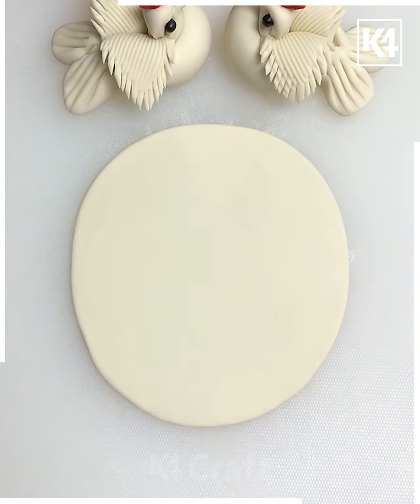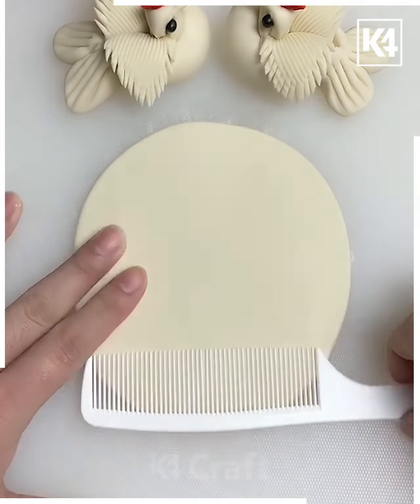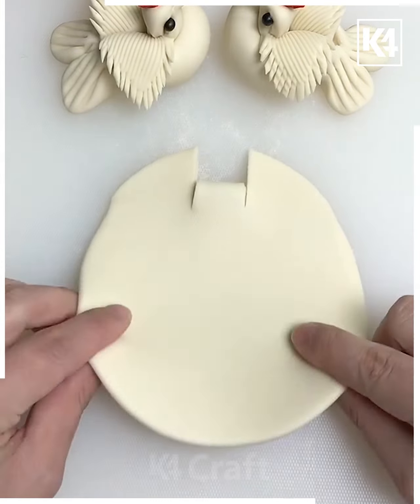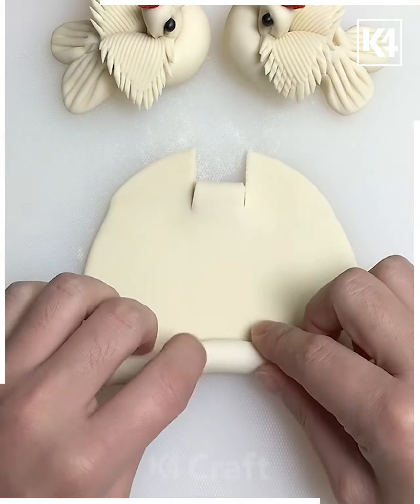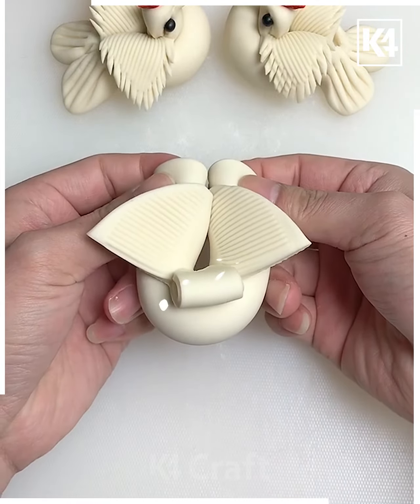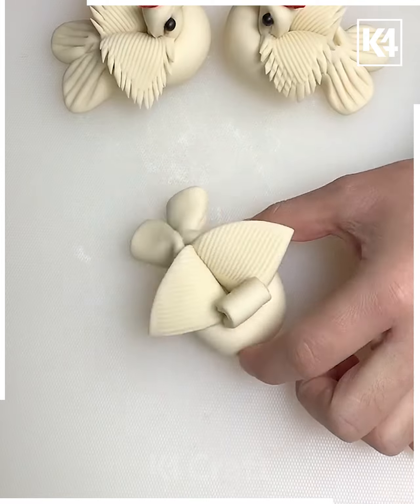Roll out this piece of dough, then take a comb, make this marking in the front as such. Now take a knife, make the slit in the front, roll up one side of it. Now from the back, begin to roll it up as such and after this, roll it up all the way to the front. Now bring it together, join it together on the front. Afterwards, press it at the back using a fork as such.